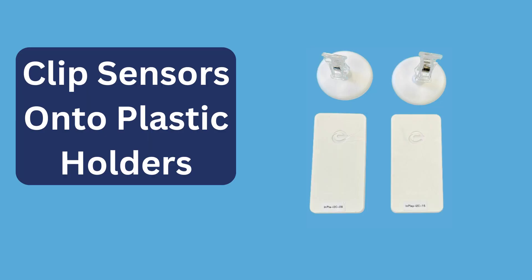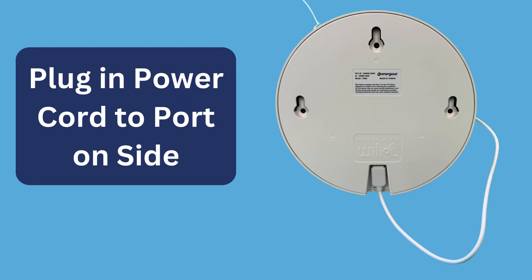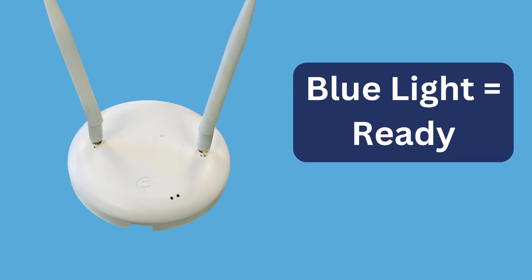Set up the sensors by clipping them onto the plastic holders included in your kit. Remove the cord and adapter from their packaging. Connect the power cord to the port on the side of the power bridge and plug the adapter into an electric outlet. A flashing blue light on the power bridge indicates it is on and ready for use.